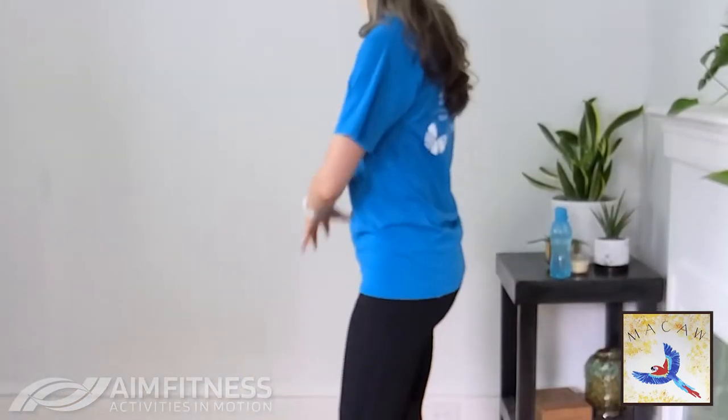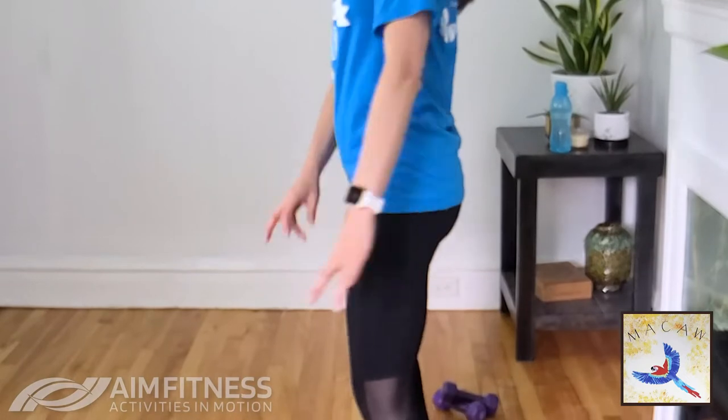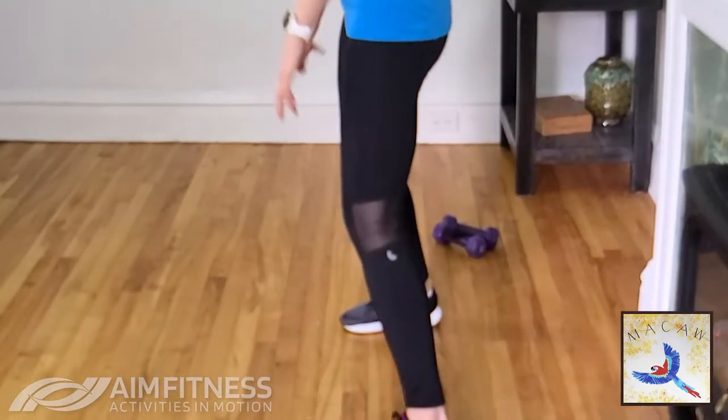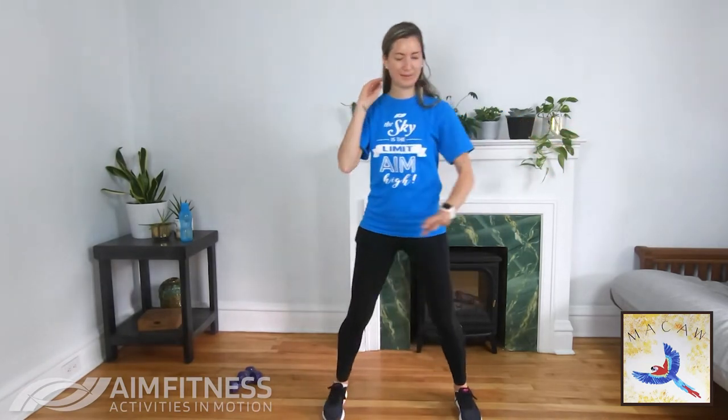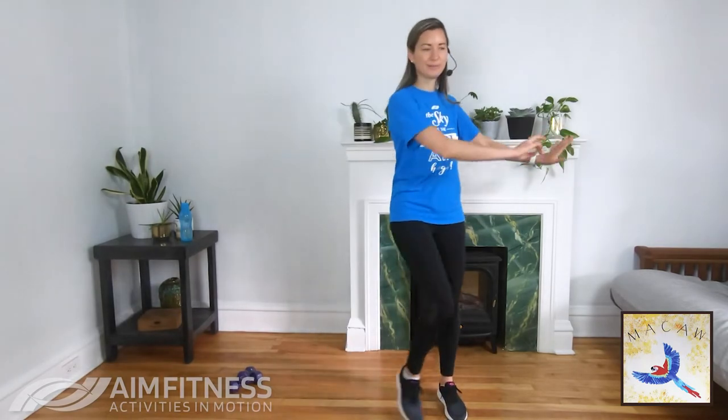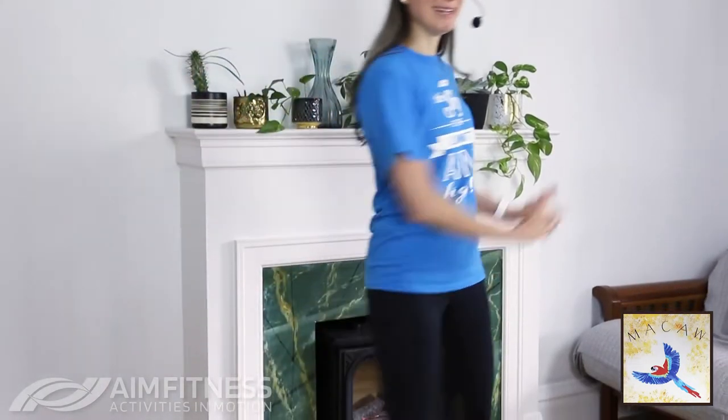Let's keep those shoulders back. Remember, our warm-up is to really move that body in different ways so that you're ready for the weight portion of the workout. Change those arms, reaching to the side — focus on that breathing as well. From here we're going to be tapping one foot in front of the other, tapping that toe.